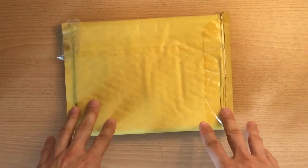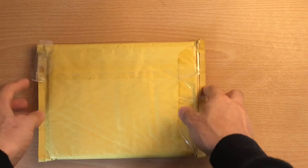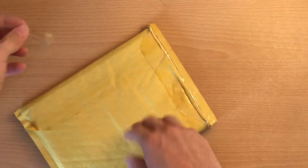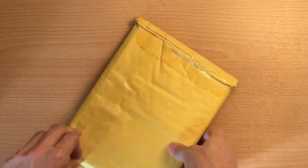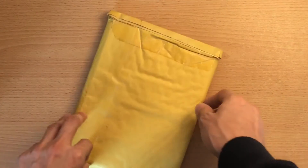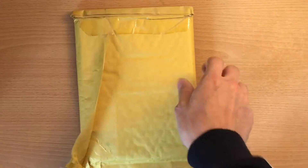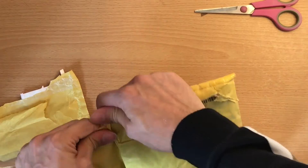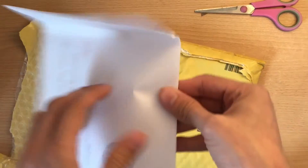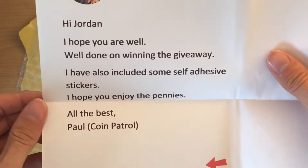And then this is what I won — it's a really heavy parcel. I won this from a fellow YouTuber, Coin Patrol. Thank you very much, I'm really excited to open this. In my video editing skills I'm going to try and speed up opening this — I've never tried speed up before. He's put a lovely letter in it. Thank you very much, Paul.